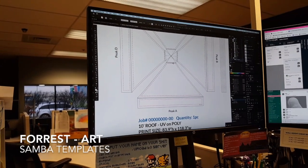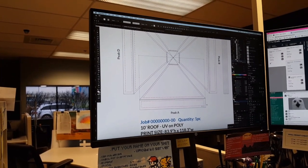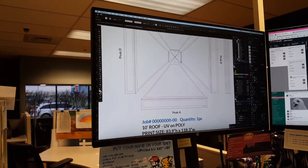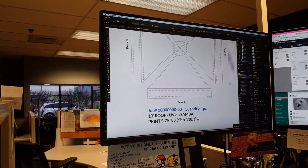When we had to make Samba tents, I would have to select the peak cap and the peak and melt them together and do that for each section. It got really annoying and tedious. I'd also have to change poly to Samba.